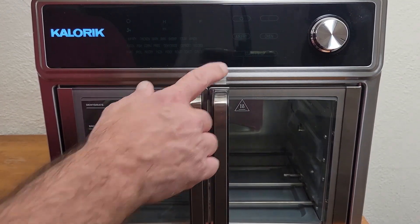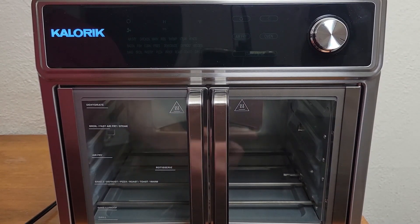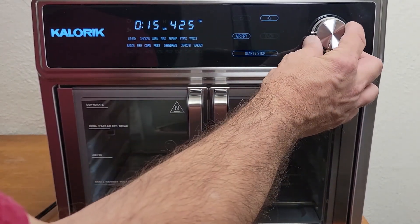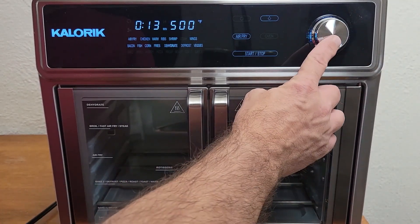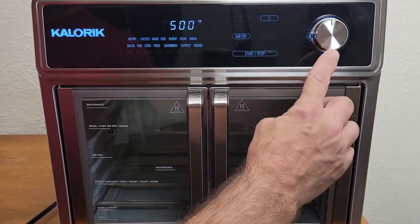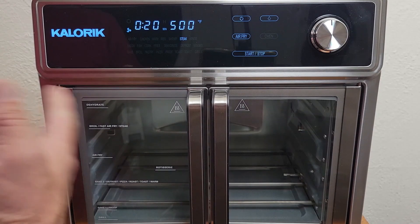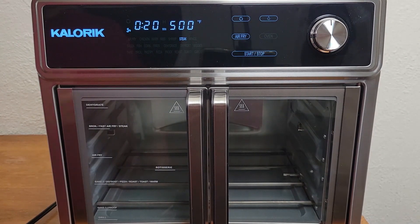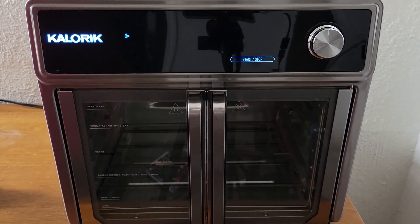To wake the unit up, press the selector dial once, then press the start/stop button. Navigate over to Steak, press the selector dial, highlight the time, increase it to 20 minutes, and press start/stop. Right now the steak light is blinking — when it gets up to 500 degrees the steak light will turn solid. In steak mode it only activates the upper two heating elements. A few minutes in, both heating elements are glowing red. Time's up — the burn-in of the upper heating elements and steak function is complete.